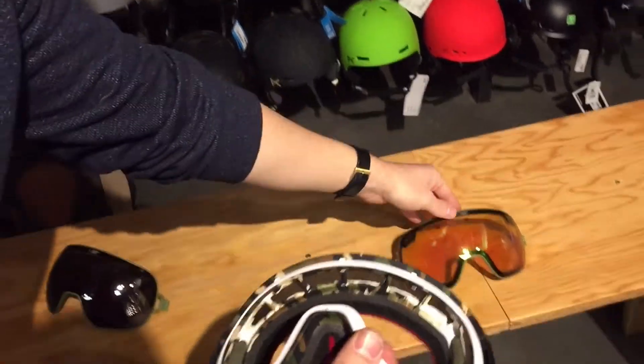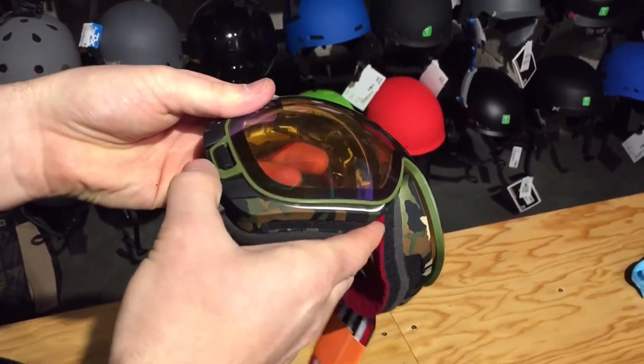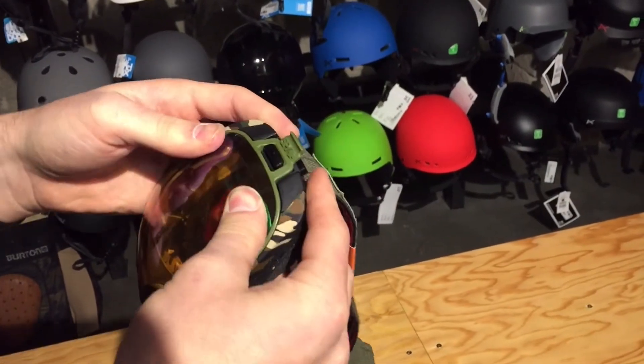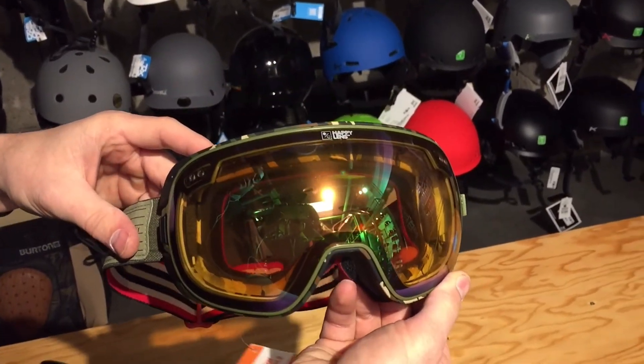To get your replacement lens on, first thing you want to do is get the goggle hinge kind of hooked right here, follow it around, and just pop it right in there and you're ready to go. There's the Spy Doom quick change system.